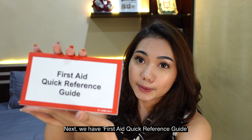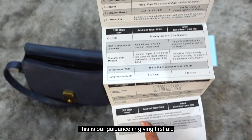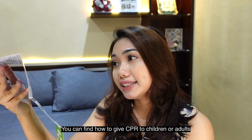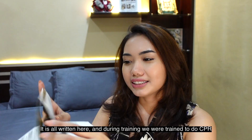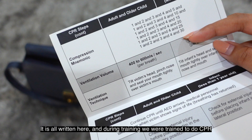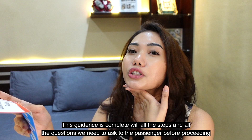Next, we have the First Aid Quick Reference Guide. This is guidance for providing first aid — including how to perform CPR on children or adults, with the chest compression counts: one and two and three and four and five. All the step-by-step instructions are here, including what to ask the patient and what actions to take.